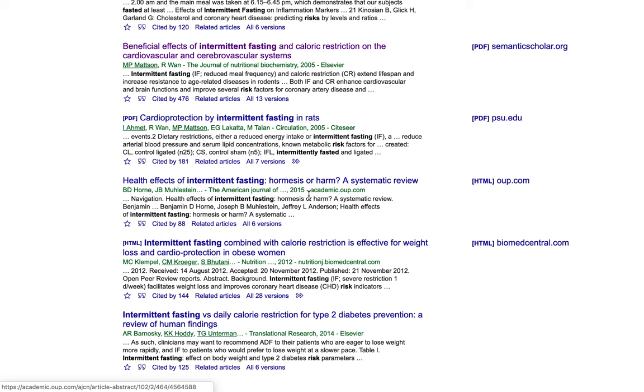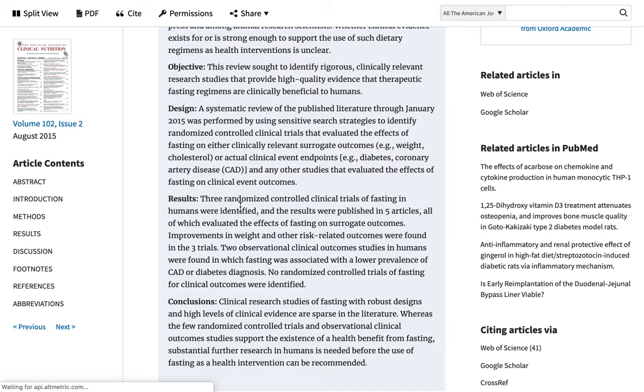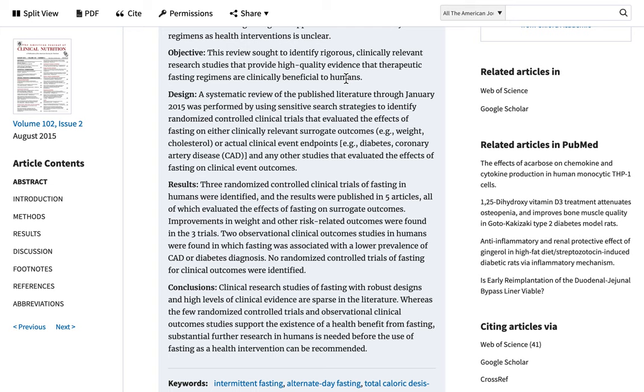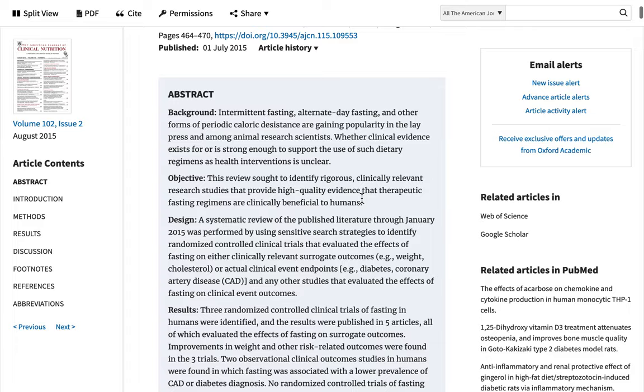A 2015 systematic review — 'Health Effects of Intermittent Fasting: Hormesis or Harm?' — sought to identify rigorous, clinically relevant research providing high-quality evidence that therapeutic fasting is clinically beneficial. The conclusion: clinical research studies on fasting with robust design are sparse in the literature. The few randomized controlled trials and observational studies do support the existence of health benefits from fasting, but substantial further research in humans is needed before fasting can be broadly recommended as a health intervention.